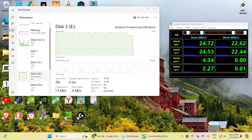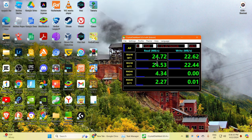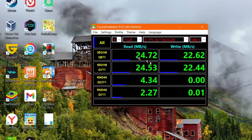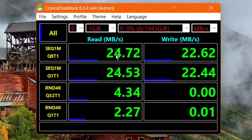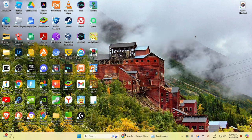Alright guys, the test is complete and it turns out the performance actually sucks. Just look at the speeds — an average read speed of almost 25 megabytes per second and write speeds of almost 23 megabytes per second. That's actually bad.